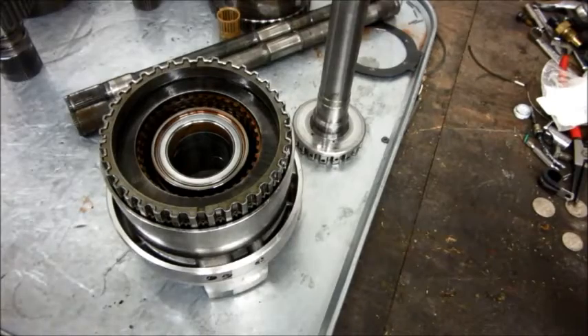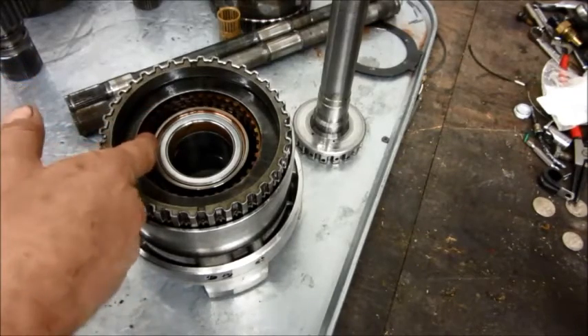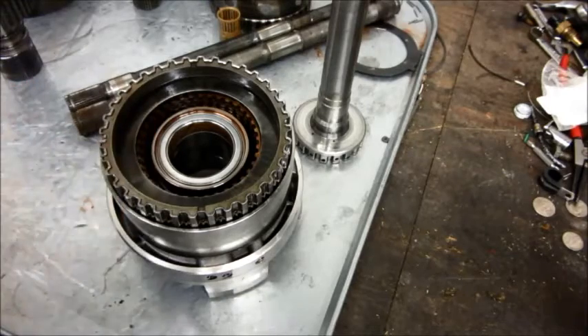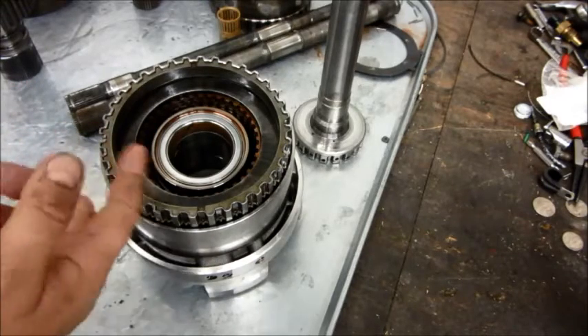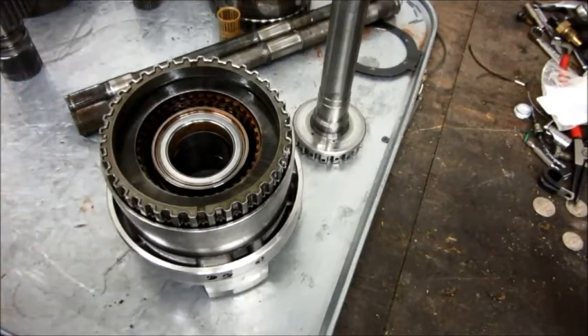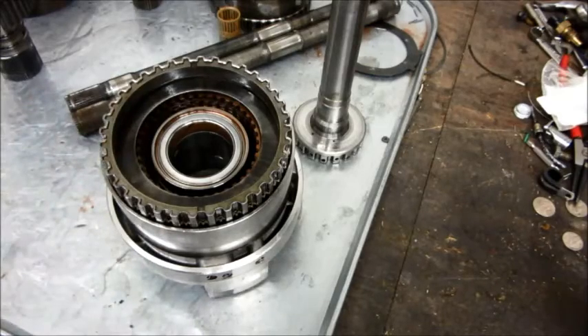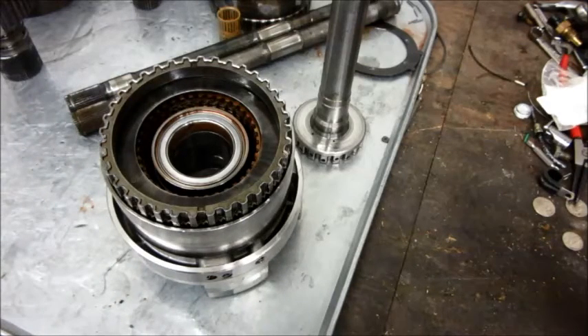One thing I don't have today to show is a new set of clutch discs to go in here that has either one or two more clutches. It's an aftermarket setup and the clutch steel plates are thinner to give room for more. It hasn't arrived yet, but that's another thing that will be done to the second gear clutch to give it more torque capacity.